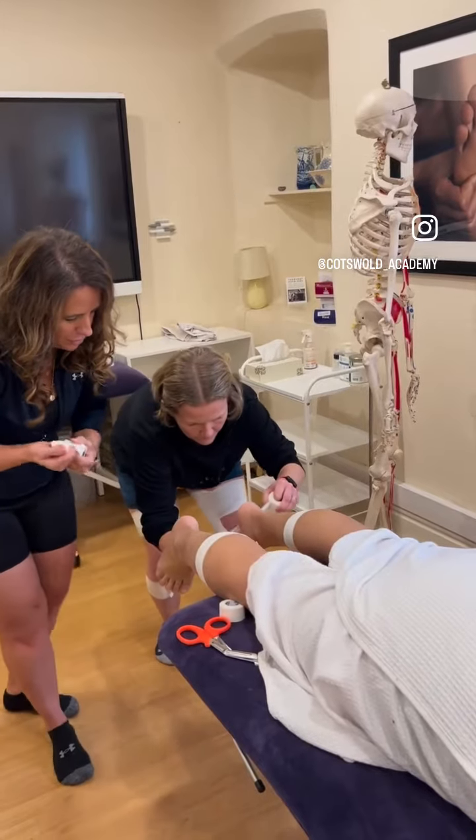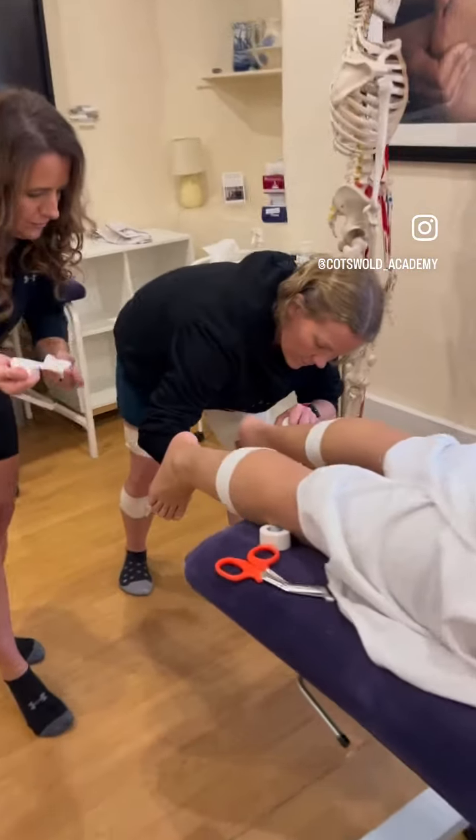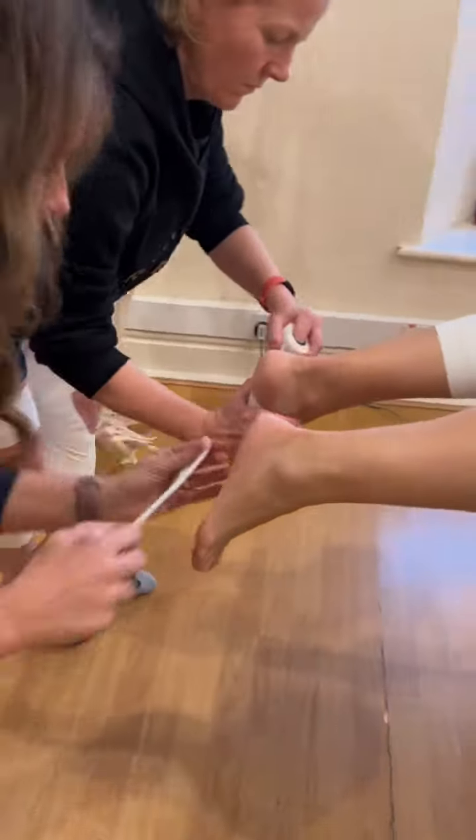Yeah, so I'm going to put one on your foot. I'm using the stress tape. We've already taken the energy. The stress tape is much better.